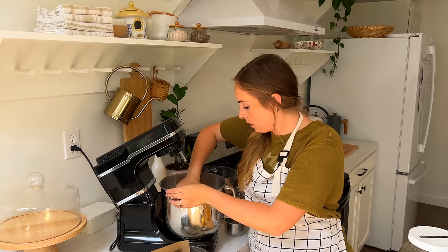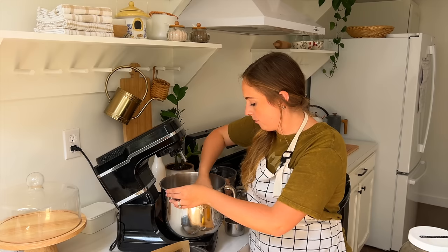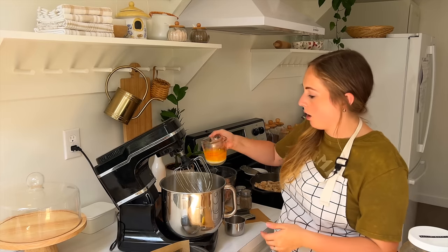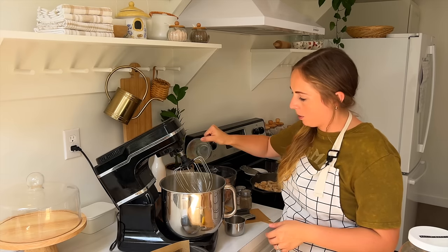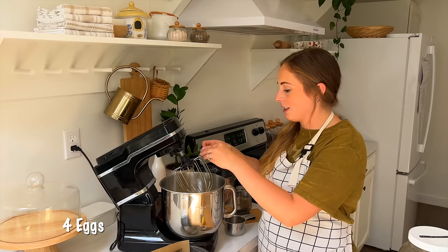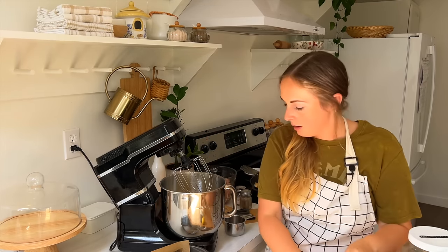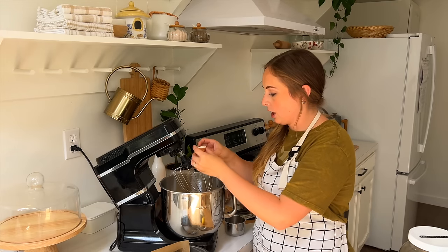I'm going to take the whisk attachment off and make sure it's all combined very well, and then we'll start adding in the wet ingredients. We've got our half cup of butter — one stick — that we're going to put in. Butter makes everything better.